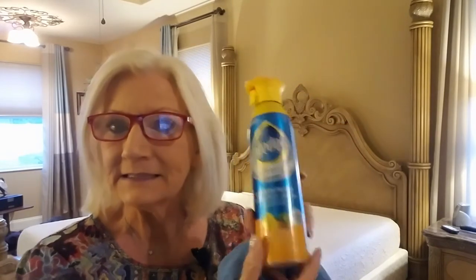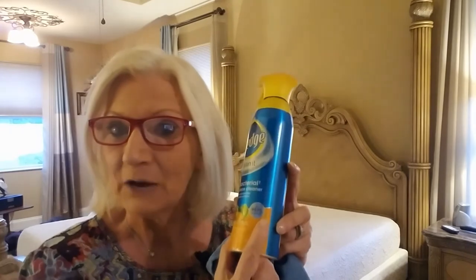Okay, step two of the cleaning process. I like cleaning all the hard surfaces with this Pledge stuff. It says that it kills 99% of bacteria, it's antibacterial and all that. Plus it smells good.